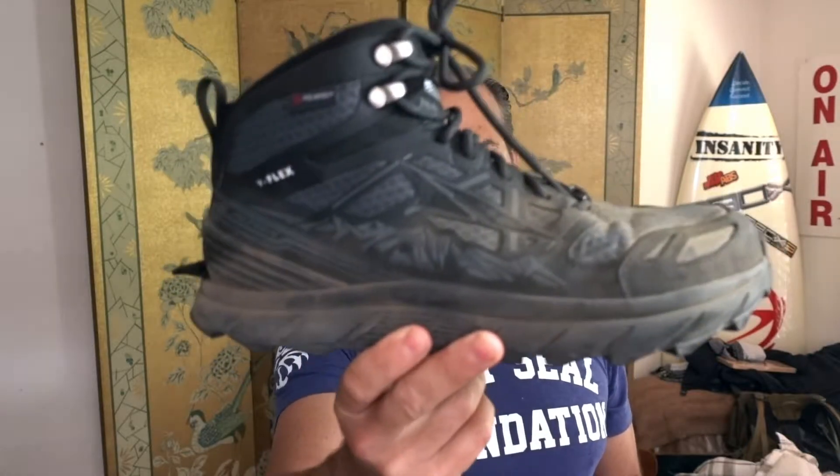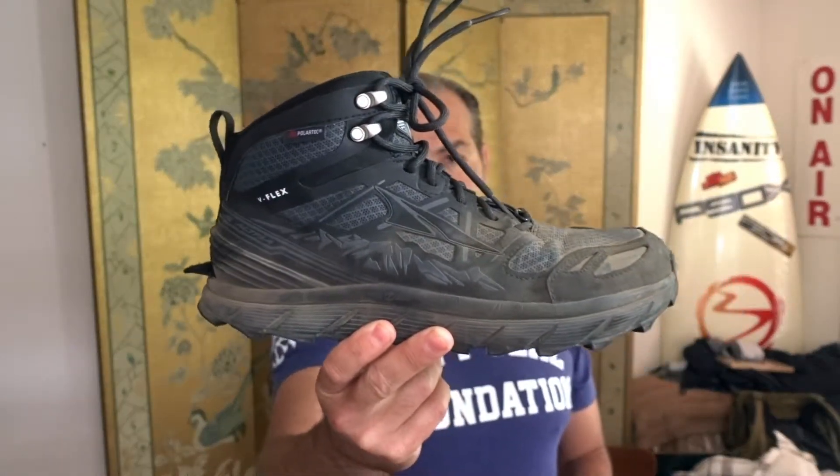Hey, it's Dave Ward here to do a quick review with my first impressions of the Ultra Lone Peak 3.0 mid with the Neoshell coverage.